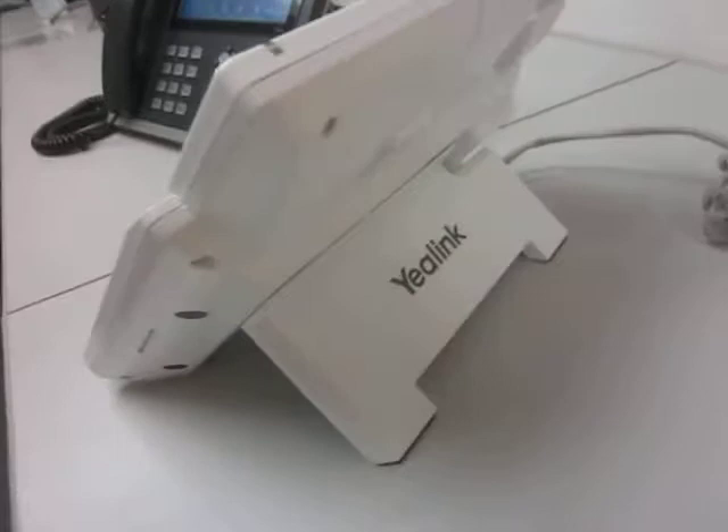Turning the phone around, you can see on the back every bit of it has been repainted — the base and also the stand. And we have a Yealink logo that we added back on.